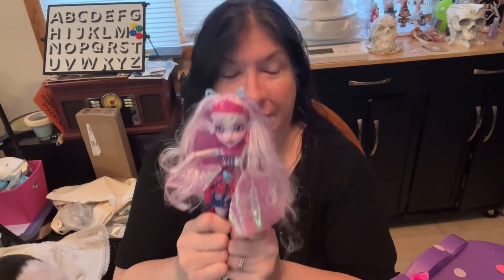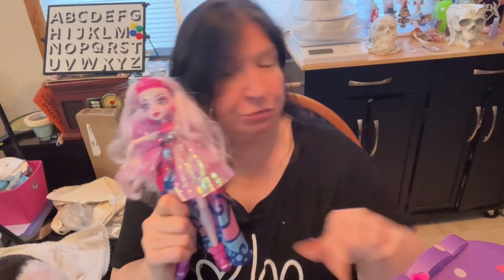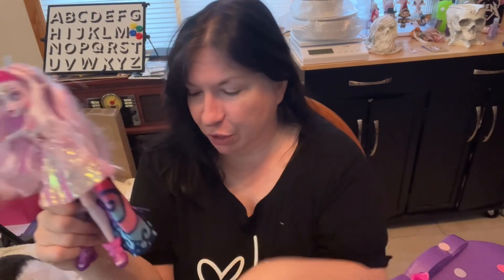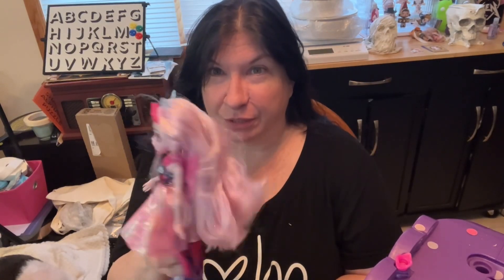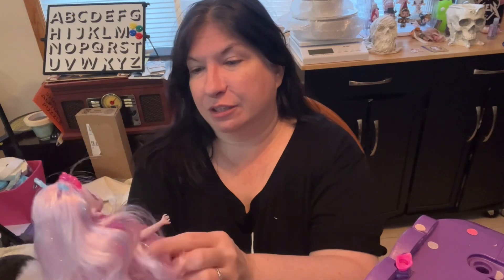So that is our Magic Mixies. You can actually do it again — there's a way to reset it. And actually if you don't want to go through all the potions and stuff, hold this thing down until it plays the music and then it'll pop and do its thing. You can always reset it. I think she's very pretty — I do like her dress.